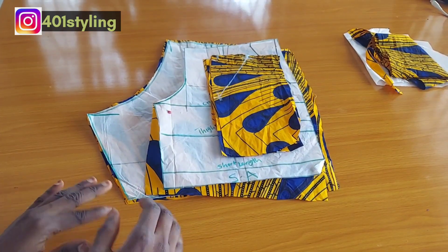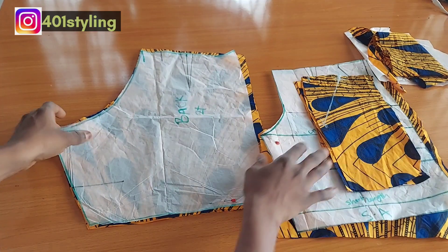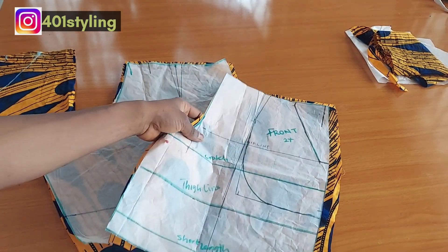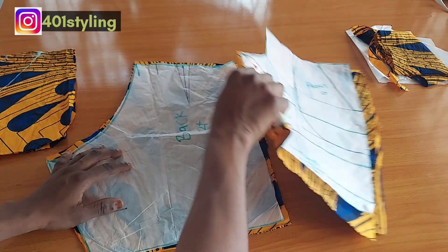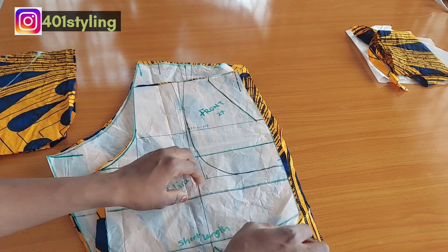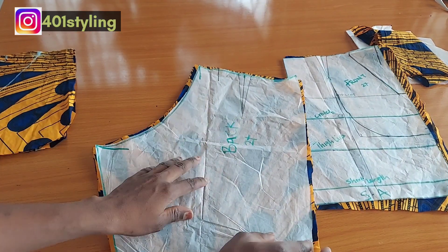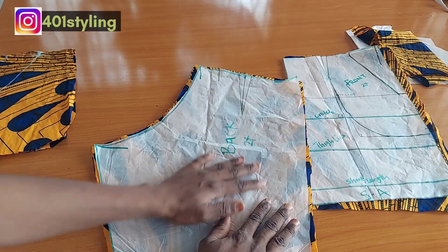Hi guys, welcome back to my channel. Today we are going to use the pattern that we drafted in a previous lesson to cut our fabric and sew a short pant. This is the front pattern — I indicated we are going to be cutting two of this. I already added the allowance to the side and every other part. Then for the back, I also indicated cutting two, which I also have two here.